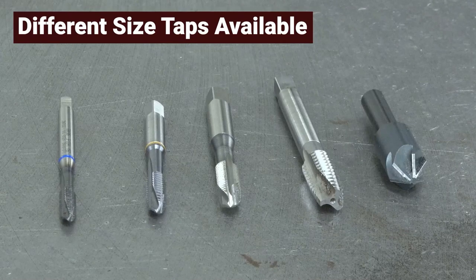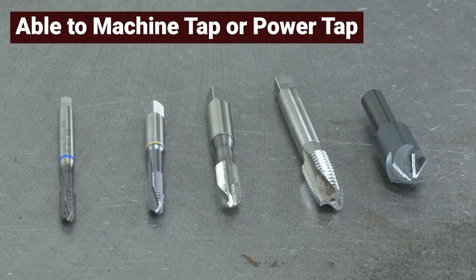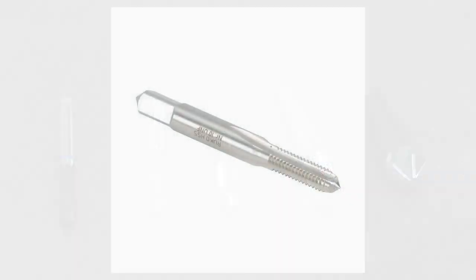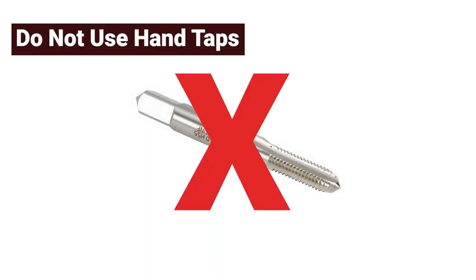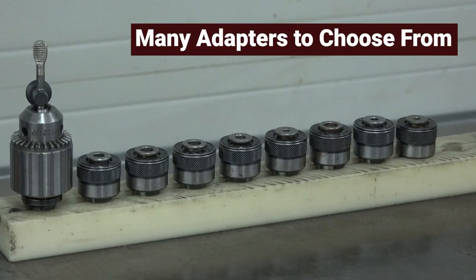Different sizes of taps are able to be used in the FlexArm, as long as it is a tap that can be used to machine tap or power tap. Make sure not to use a hand tap in the FlexArm. Due to the different sizes of taps that can be used, there are many different adapters to choose from.